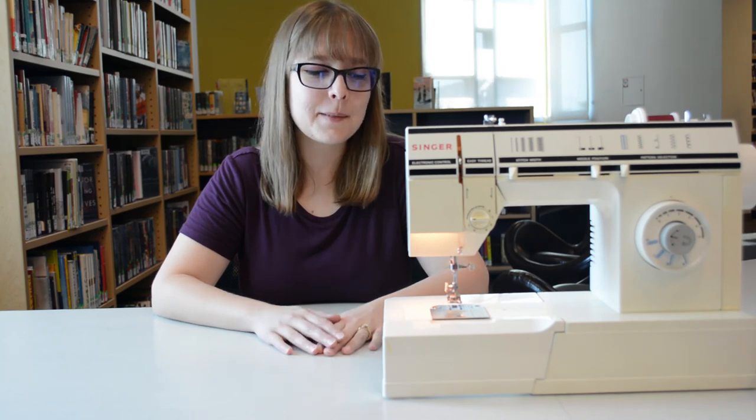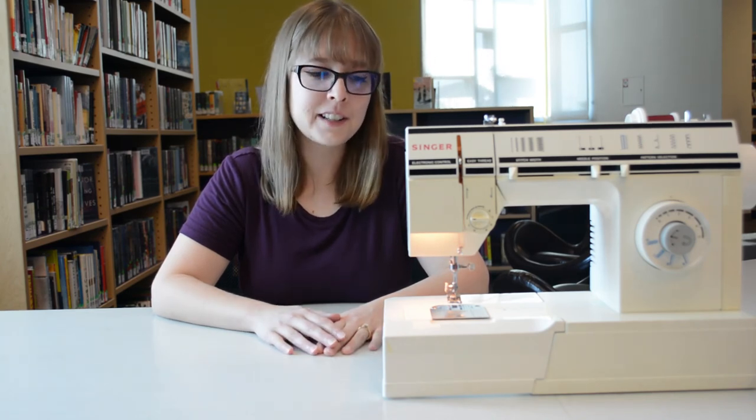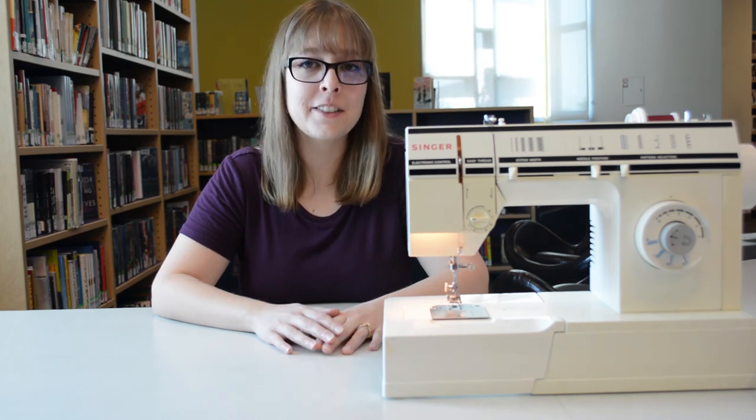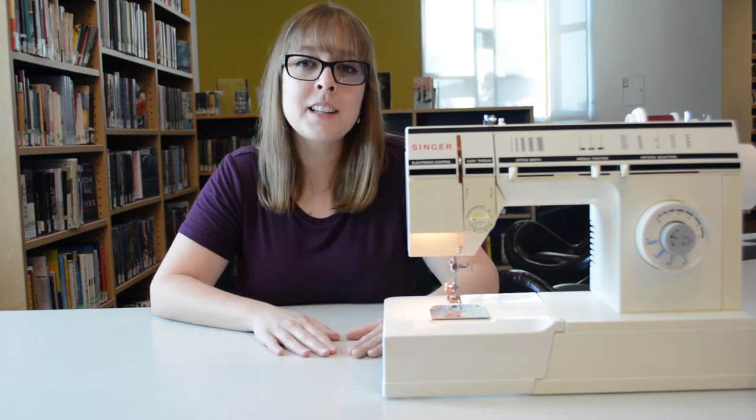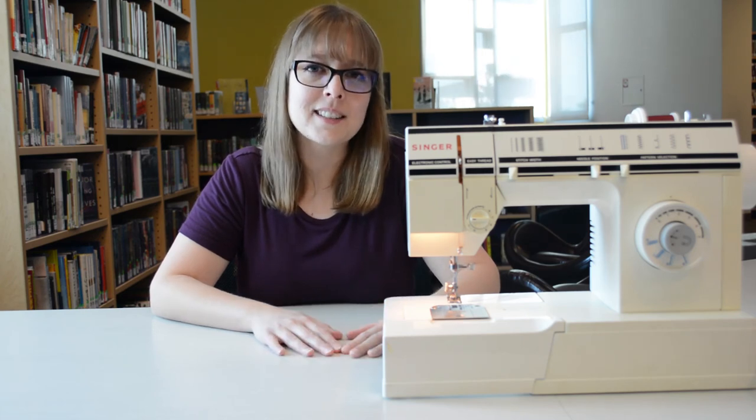So that's pretty much it. This is just getting to know your sewing machine — it's half the battle. Every sewing machine is going to be a little bit different; they're going to have their own quirks. Definitely don't be afraid of making mistakes — it's just part of the learning process. I believe in you.